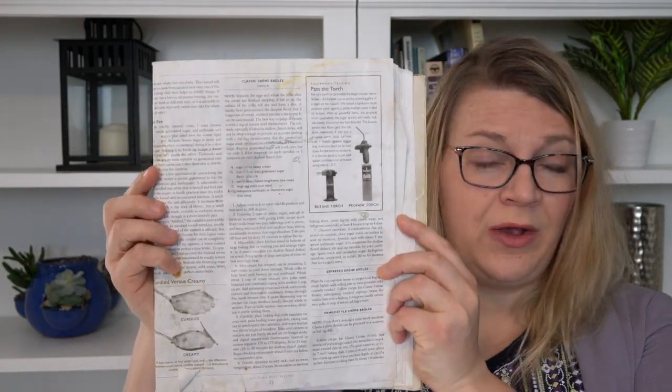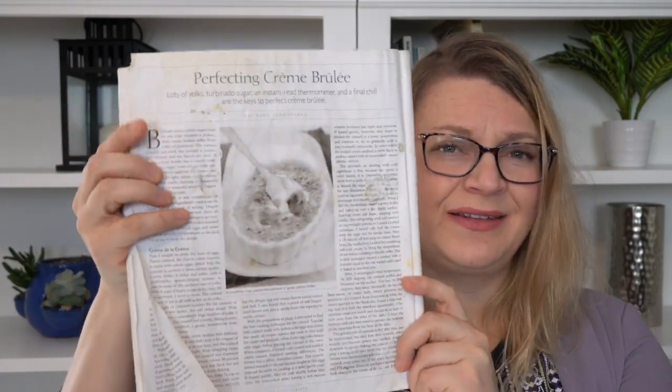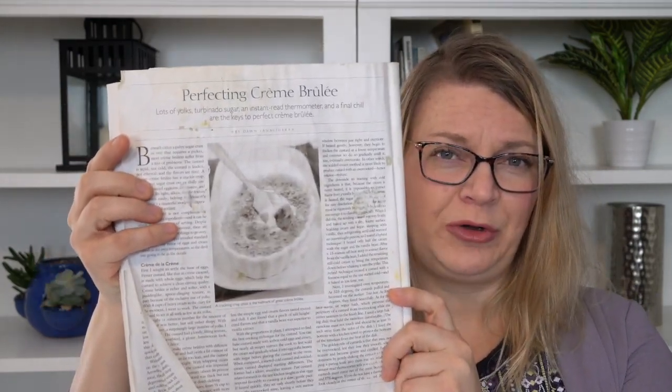What I use in my recipe, the supplies, and my process are shared in the video description, but I want to give full credit to Cook's Illustrated magazine for the process, basic ingredients, and original recipe, which I've also linked in the description. And just to show you how often I've used this recipe — there are lots of spills and food particles on these pages because I've used it so much.